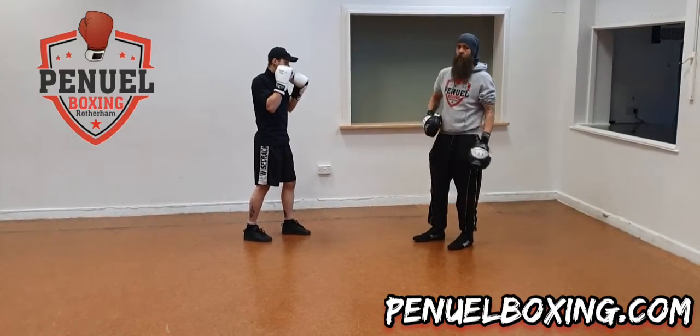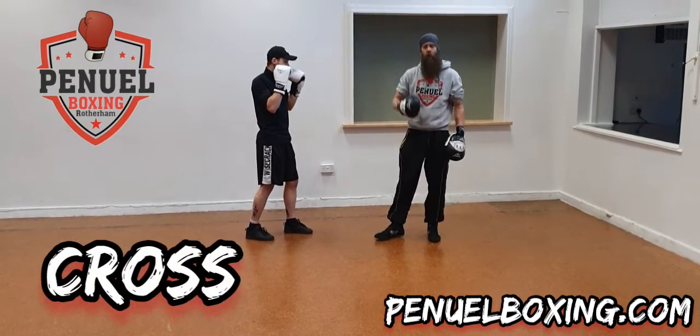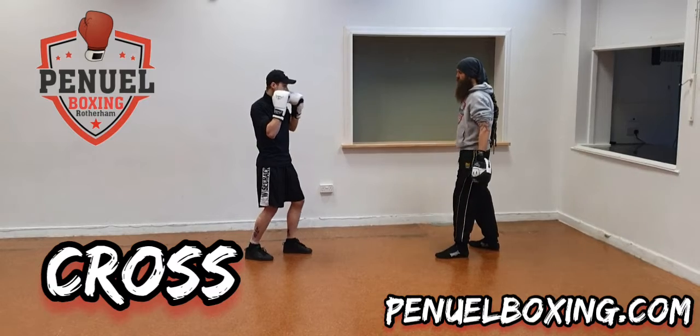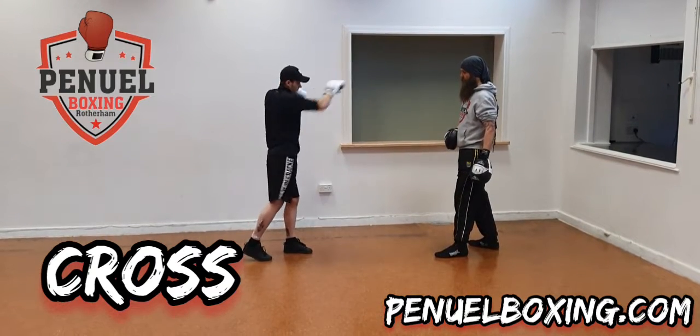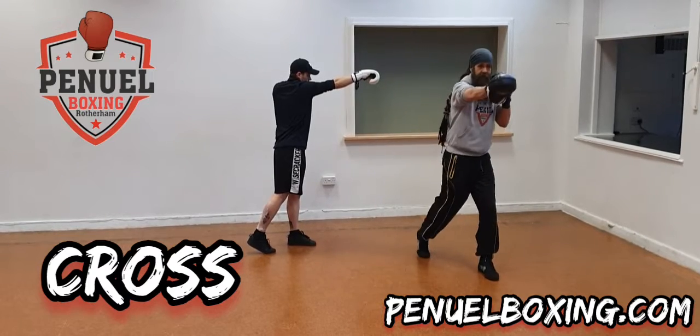That's his jab. The next one we're going to go for is a cross — that's with our dominant hand, the hand that you write with. Again he's on the ball of his foot, driving forward to get that power.